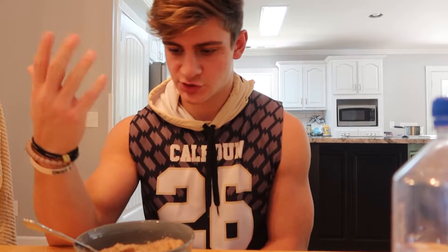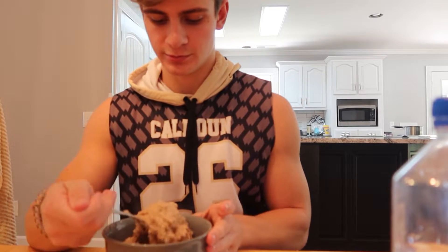Usually I'll put some type of berry or something in my cream of wheat, but we are out of berries, bananas - you name it, we're out of it. So I just added some organic stevia. Fixing my pre-workout right now, it's not going to be anything too crazy. Already had a cup of coffee today and I try not to drink too much caffeine, even though I know that's probably only like 90 milligrams or something tiny.